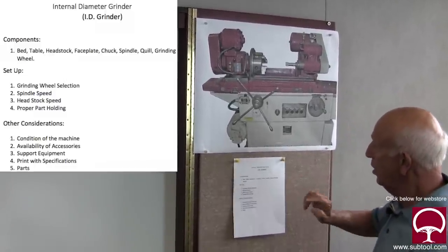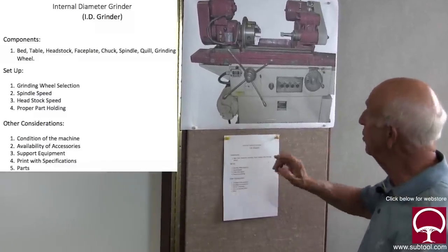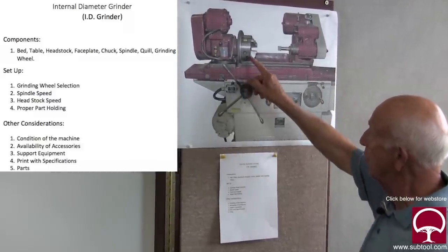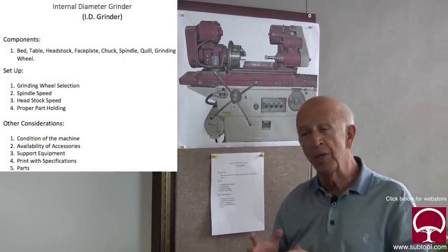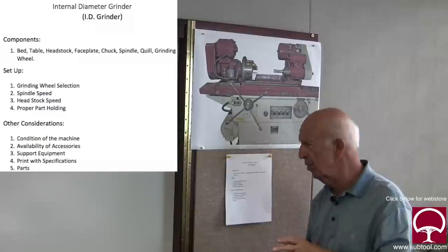The grinding wheel selection in your setup is important based on what it is you're going to be grinding, spindle speed — because you can change the belt or sometimes the speed of the motor is variable — and the headstock speed. That's important. And proper part holding. How are you going to hold the part? If it's an irregular part, you can't put it in a chuck, so you've got to put it on a faceplate, which means clamping, and that creates some other problems.